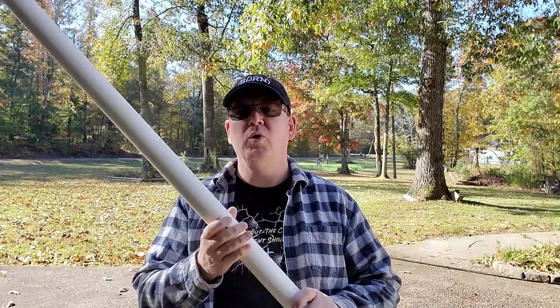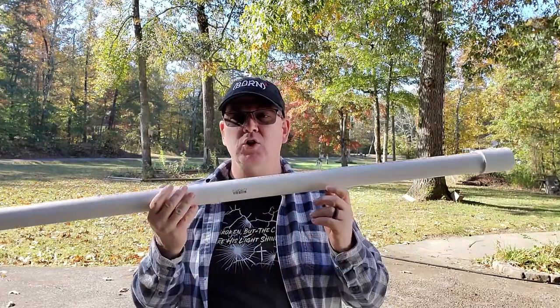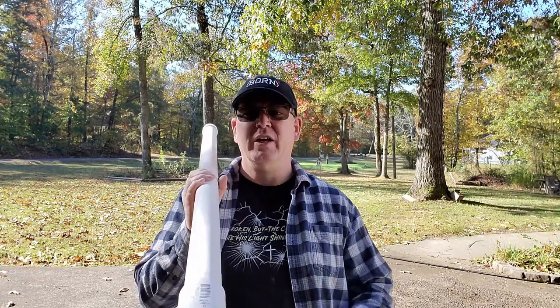Hey YouTube friends! In my last video I showed you how I used Milky Spore in my yard and in my garden to get rid of Japanese beetles. Today I want to show you how I made my own applicator which is durable, reusable, and totally inexpensive — something that you can build on your own to make applying Milky Spore to your yard and your garden so much easier. So let's dig in!